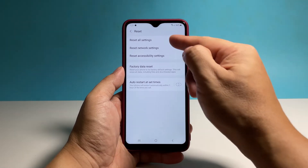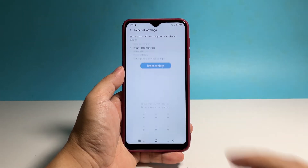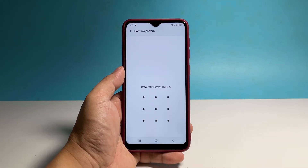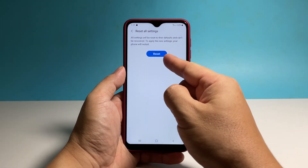Select Reset All Settings, which is the first on the list. You may read the information on the screen and then tap Reset Settings to continue. Enter your security lock to verify your identity.